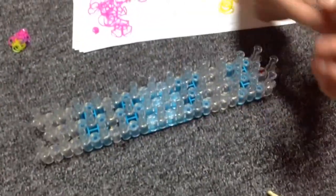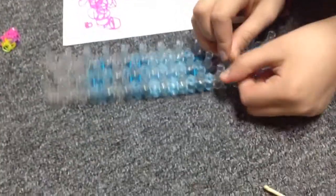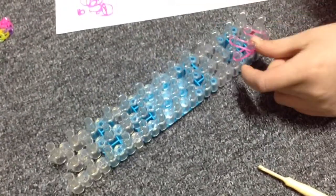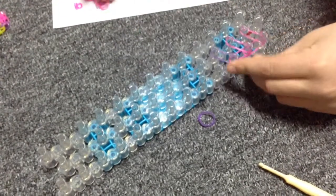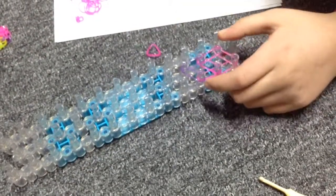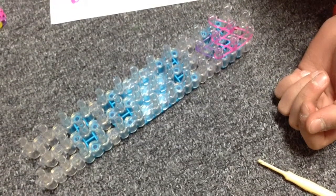Put that to the side. Flip your loom again with the arrows facing away from you and do the same thing with the same colors. Go up two, go diagonal like this, and your second color — go like this. It should look like this. Then go diagonal and grab your third color.